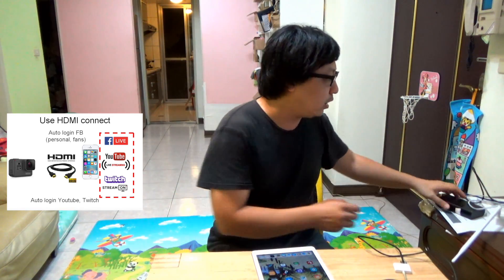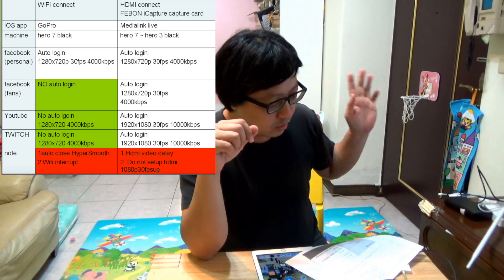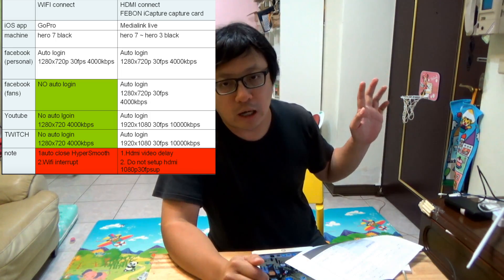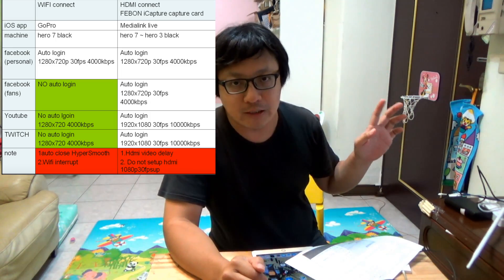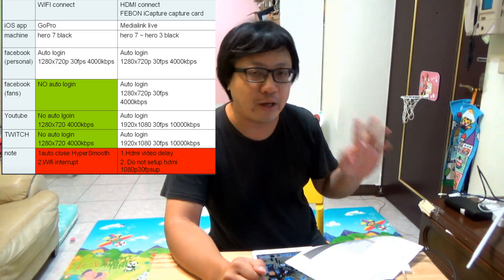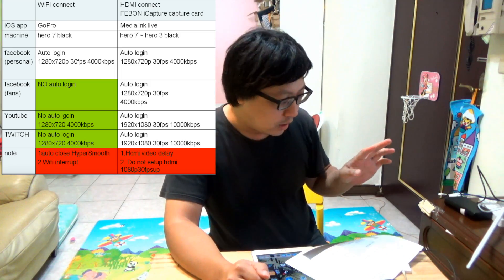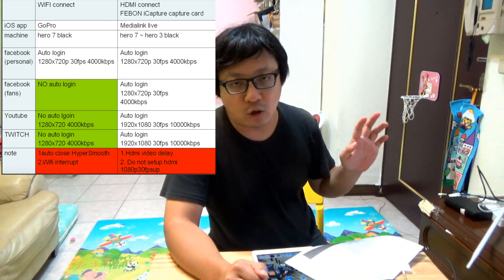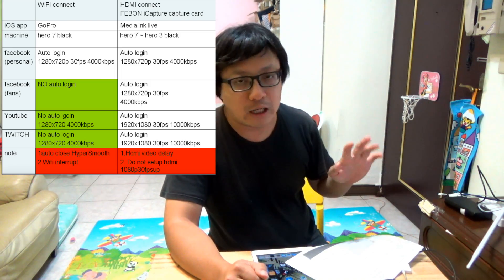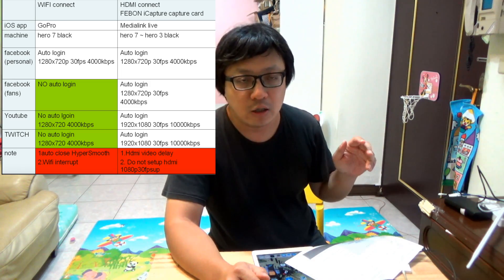What is the advantage of the wired HDMI? You can see the comparison table. When you use the GoPro app, it can only do Facebook personal live. It cannot do Facebook fan page live, and it also does not support auto-login YouTube live or auto-login Twitch live.